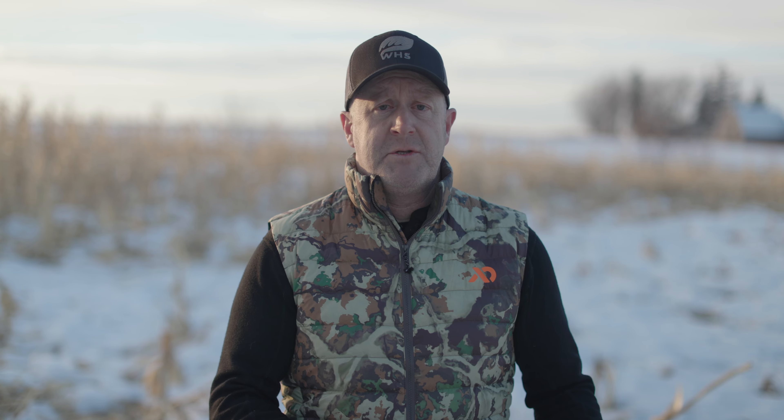Springtime is a great time to be invasive in your woods. This is a time where you have many months of forgiveness — if you spook deer, they're going to forgive you by the time hunting season rolls around. It's also a great time when there's no leaves, no bugs, and you can really learn the lay of the land.